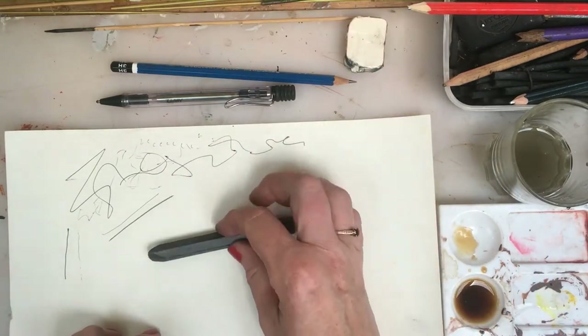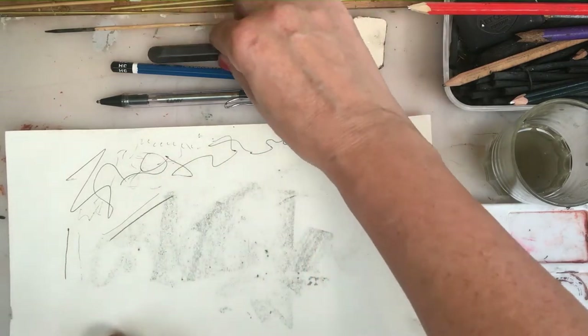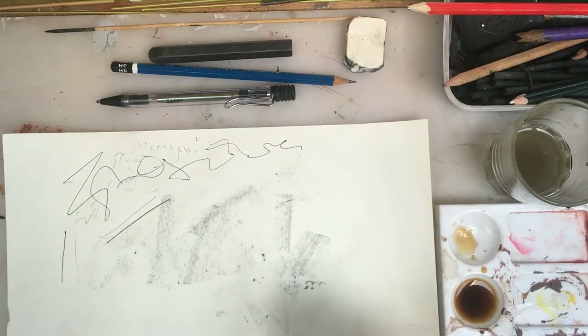Different things to make marks with — you can make marks with the sides of things to help you shade. There's bits of stuff underneath here and it's picking it up, which gives little speckles, which is quite nice.